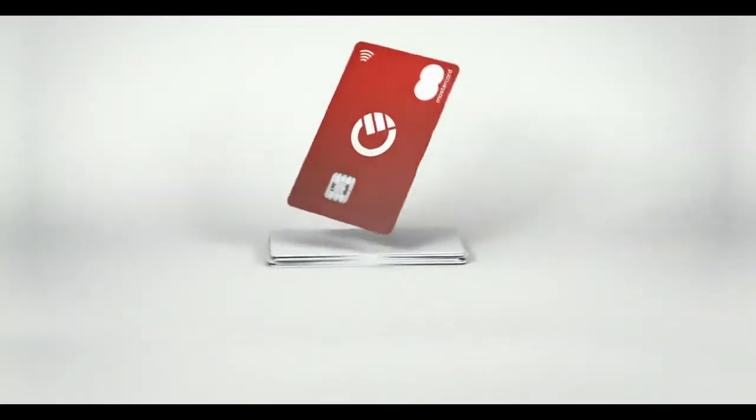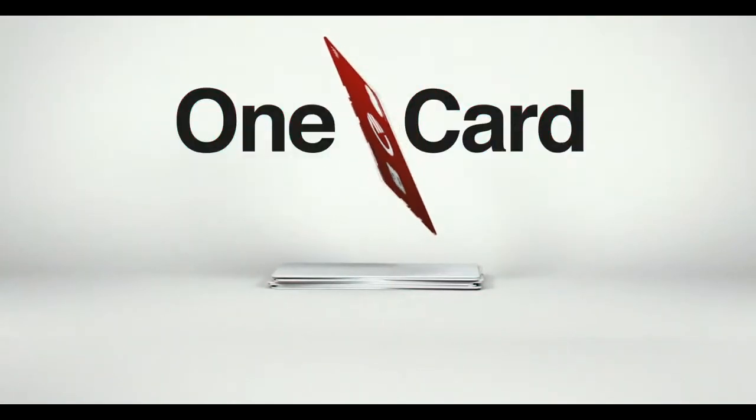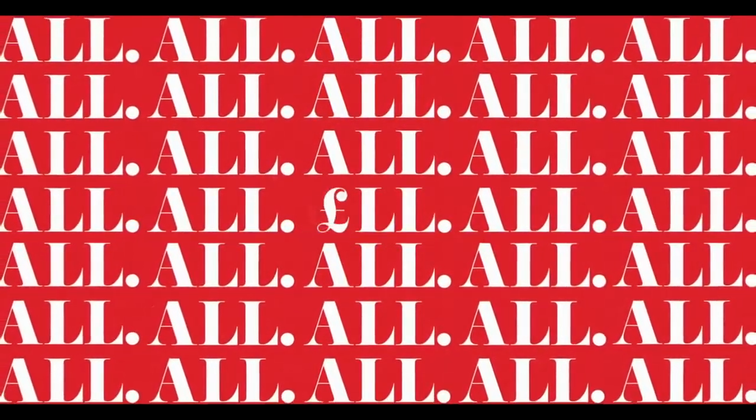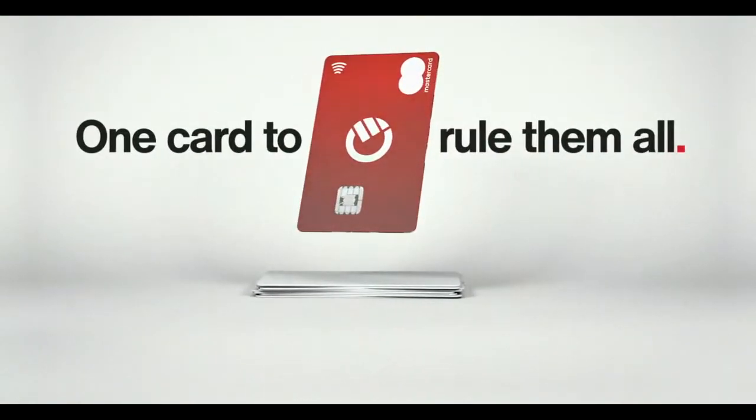So let's go right into it. First of all, you're going to have to register on the app — you're going to have to download the app and register there because you cannot register on the website. You're going to need to download it, put in all your information, then order your physical card, and once you receive it you're going to activate it.